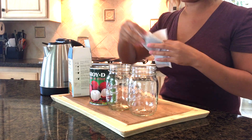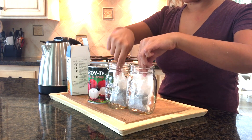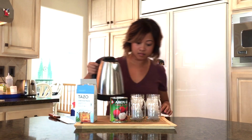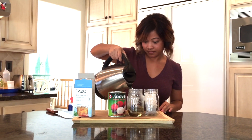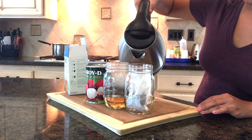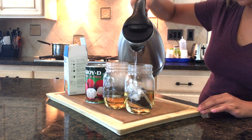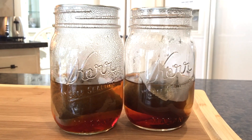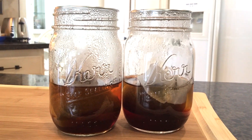I'm starting off by pouring just one cup of hot water into each of my glasses, which may not seem like a lot, but our goal is to get a very concentrated tea after steeping. You're going to steep them for about 10 to 13 minutes, so you'll end up with a very dark and concentrated tea.